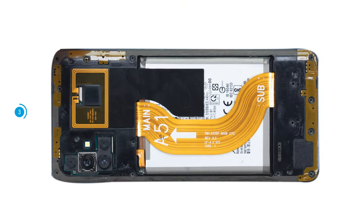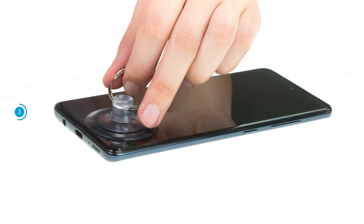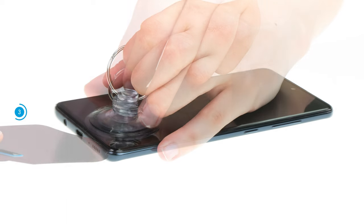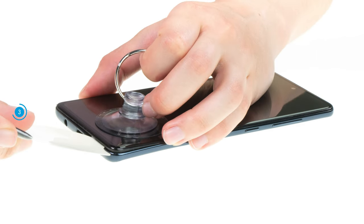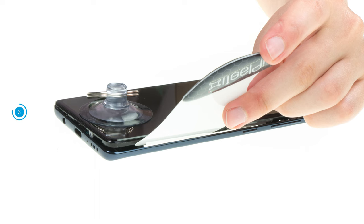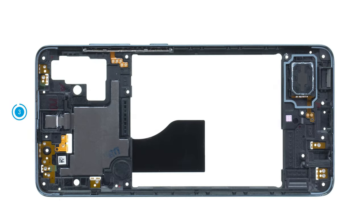The middle frame is also firmly hooked to the screen unit and has to be released from it. Place a suction cup on the screen and pull it upwards. At the same time, insert a flat, stable tool like the iFlex or iPlastics between the screen and the middle frame. Run the tool once around the frame — it should audibly and noticeably separate from the screen unit. Put the loosened frame aside.